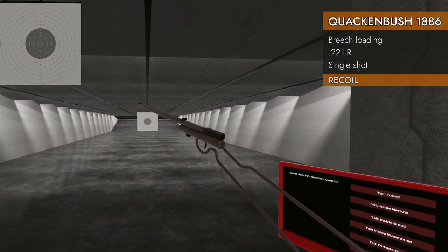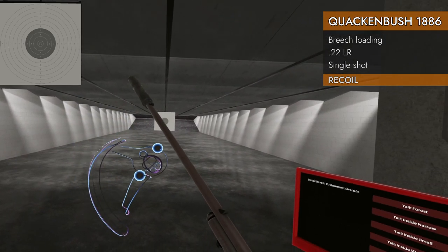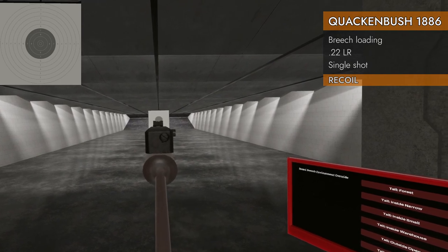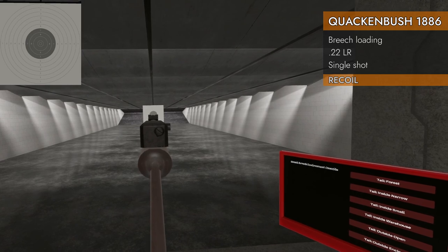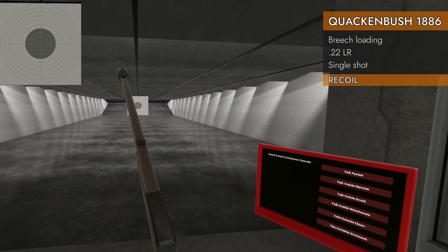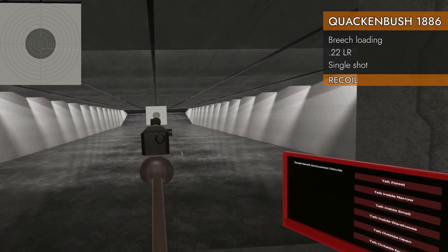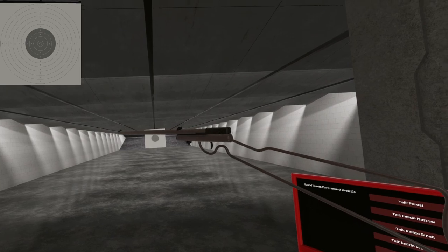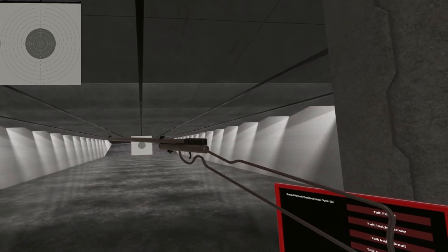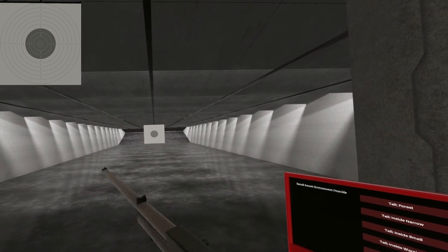Well, it's silly to do a recoil test, but let's see what it sounds like with the suppressor on it. That's at least something to think about. That front sight will just barely get up over that suppressor, so I can actually see what I'm shooting at. Sure is quiet. Well, there you have it, the Quackenbush 22. Silly Anton with his 22s. Till next time, I will see ya.